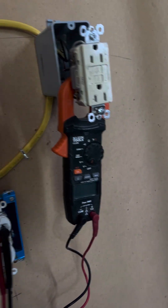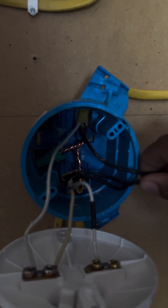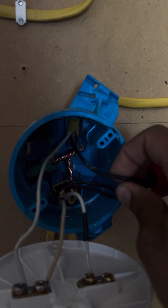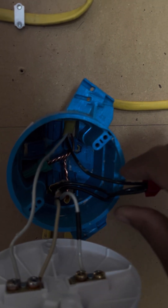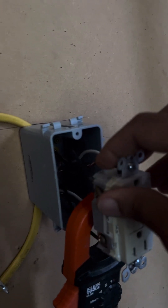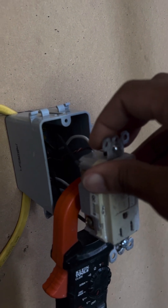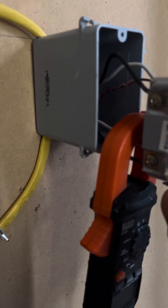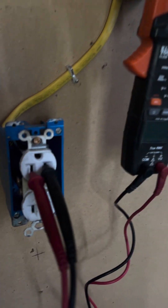I took the power from this light fixture here, tied my black wire from my GFCI to the power here, and tied my white wire to the neutral side of this light feed. Then I came over here with that same cable, took that black and white cable, and put them on the line side of the GFCI. Then I took the load side — the black and white cable — and tied them down to the load side for power going to this regular receptacle down here.